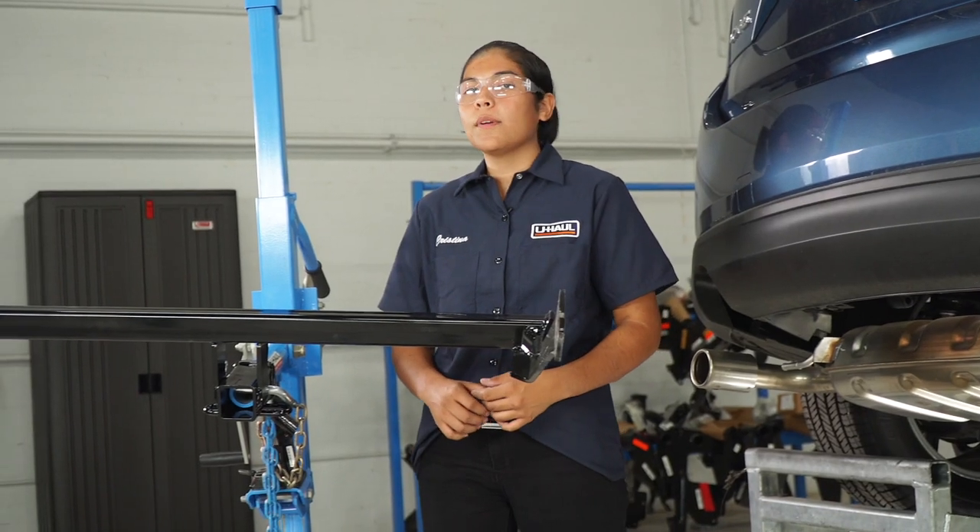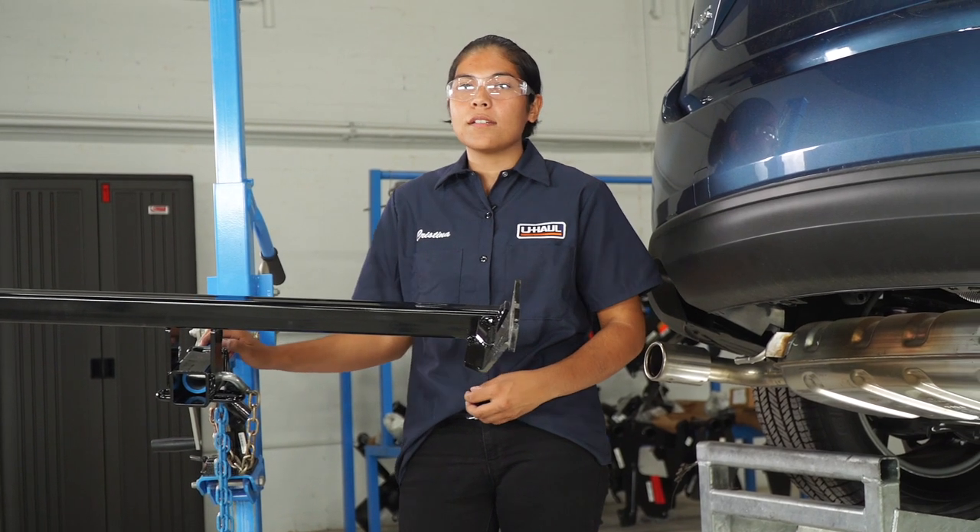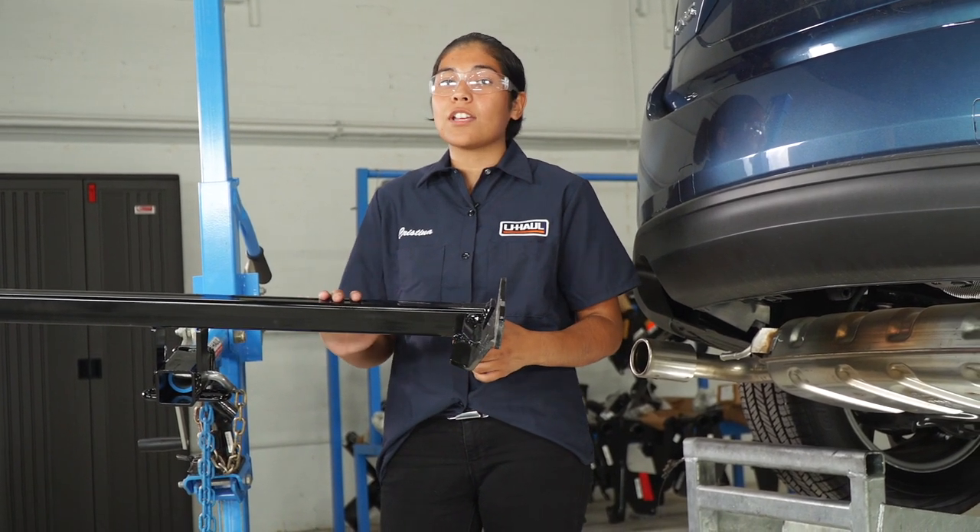Now we're ready to put the hitch in. I'm going to be using our U-Haul exclusive hitch jack. If you don't have one at home, it is a good idea to grab an extra set of hands as the hitch can be heavy.